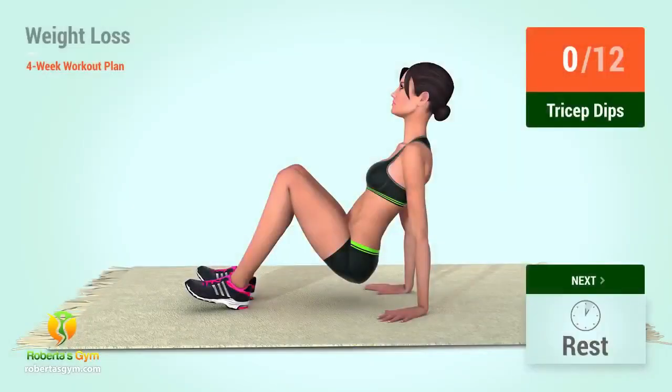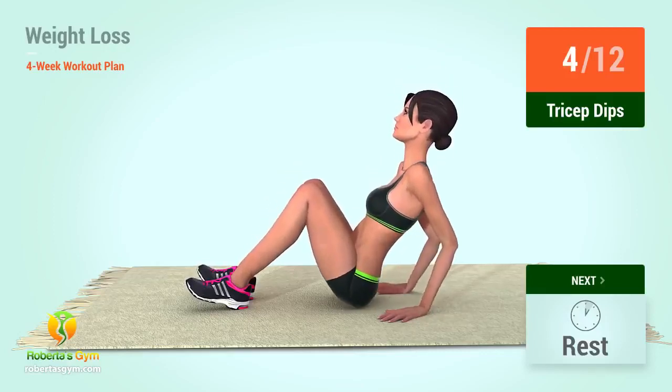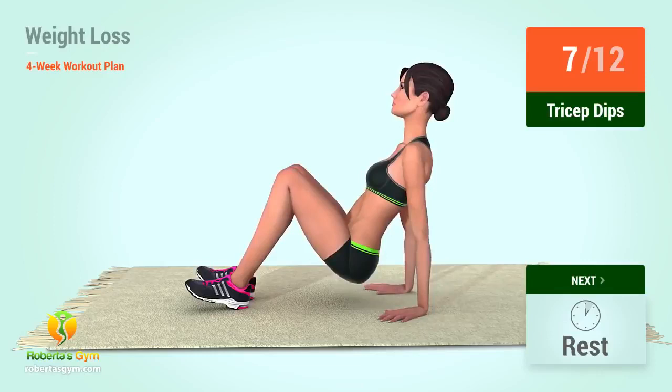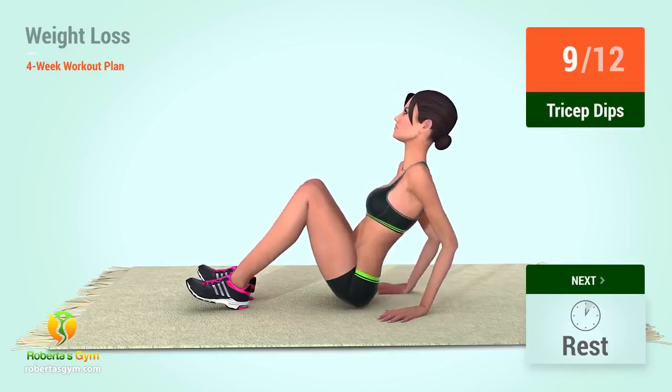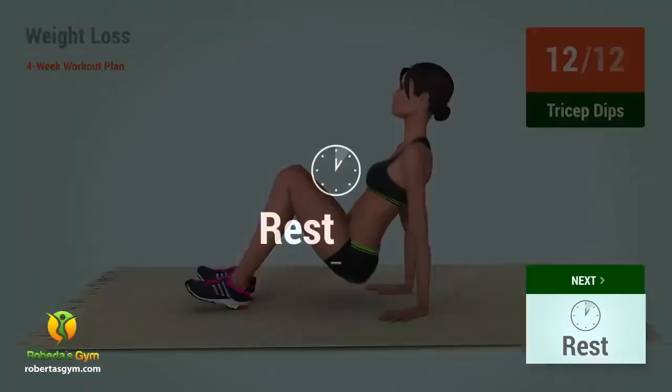Up next, tricep dips. In 5, 4, 3, 2, 1, go! 1, 2, 3, 4, 5, 6, 7, 8, 9, 10, 11, 12. Rest time!